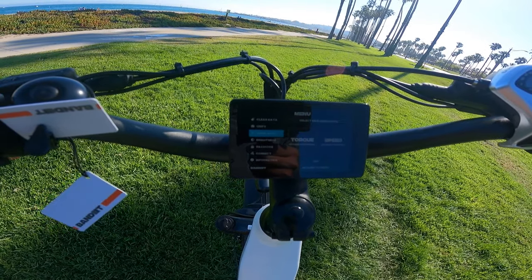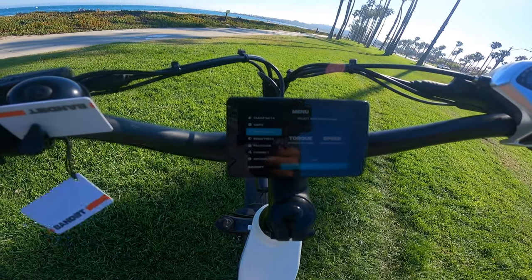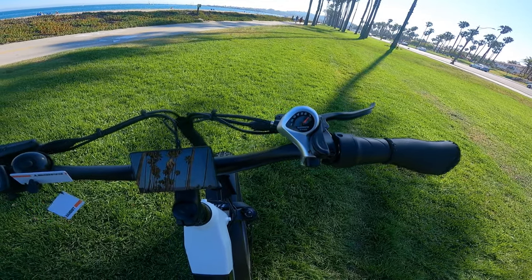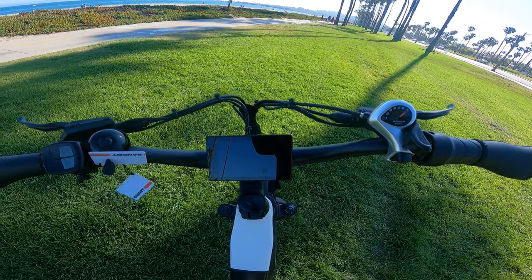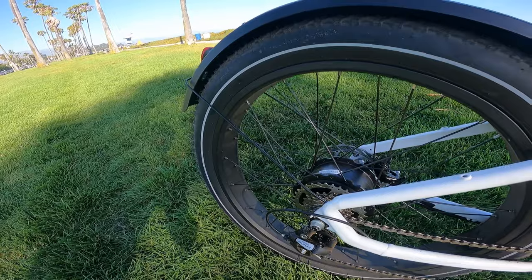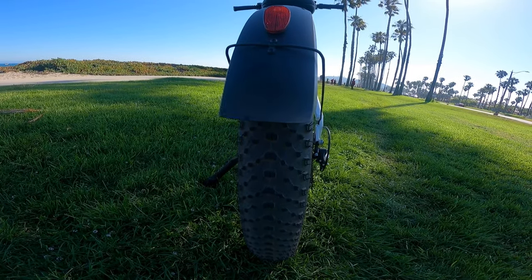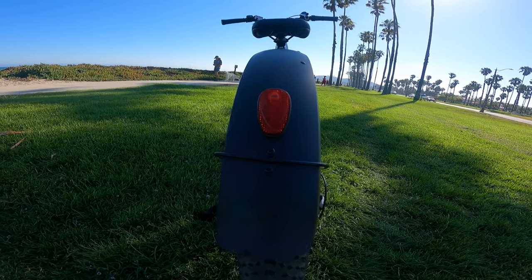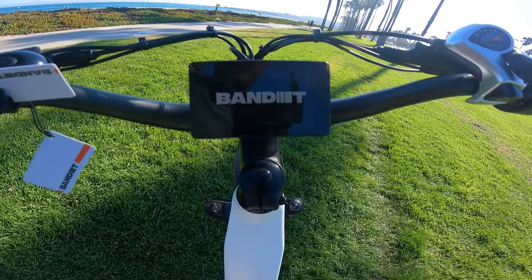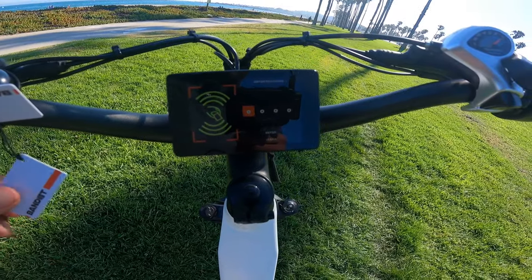The controller is a 48-volt 18-amp controller. There's a cadence sensor and the throttle is a half-twist throttle. The brakes are 180-millimeter hydraulic disc brakes. There are six levels of pedal assist and the derailleur is a 7-speed Shimano Altus. The 4Runner comes with 26 by 4 inch Kenda puncture-resistant tires. It also comes with a waterproof LED front headlight and a rear integrated tail light. The security setting is set with a four-digit passcode or you can use the bindable key card to unlock your e-bike.